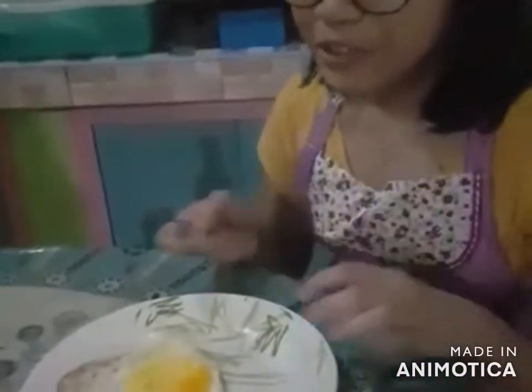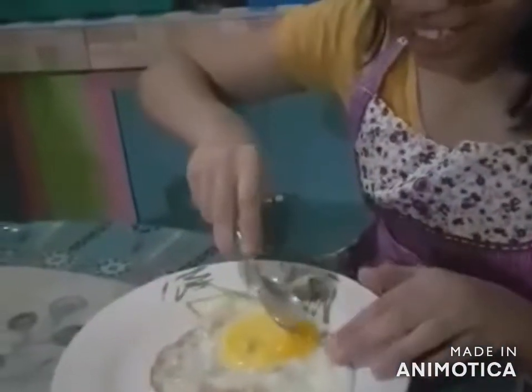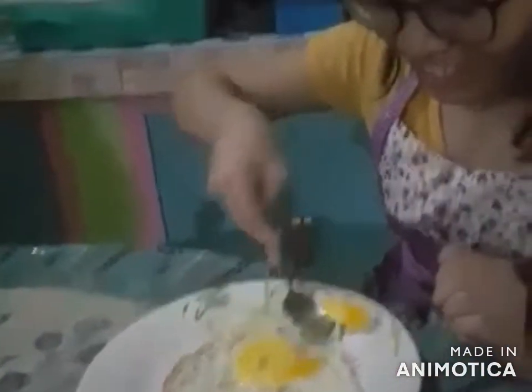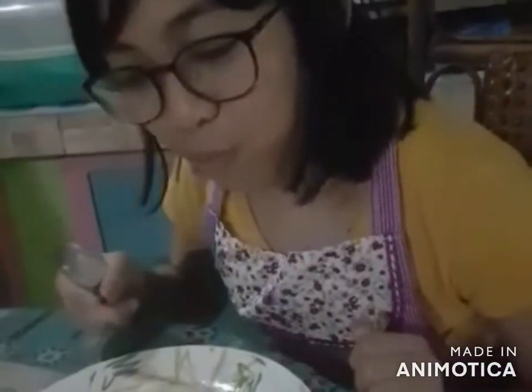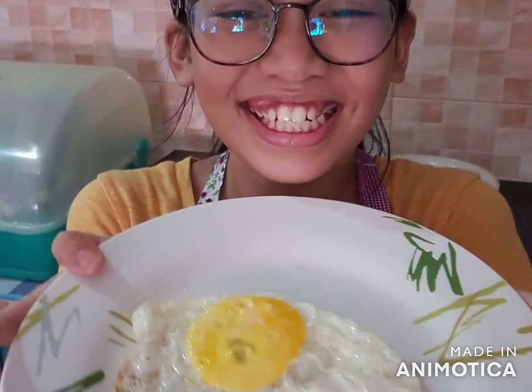Okay, so now we are going to try our Sunny Side Up! Let's take a little piece. Tastes good! It's a little salty! We are going to try our Sunny Side Up!